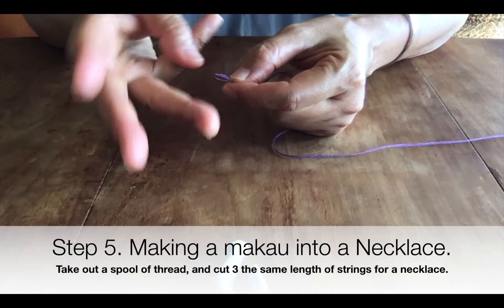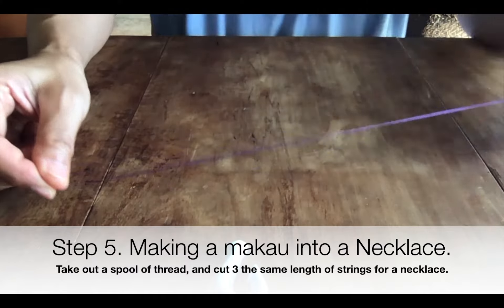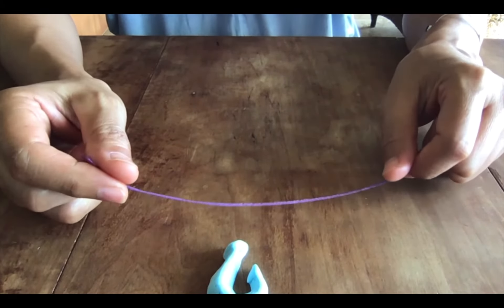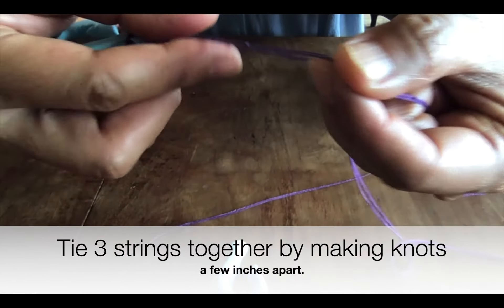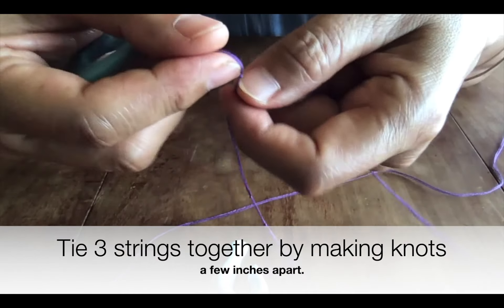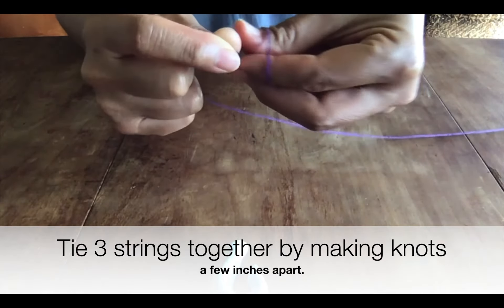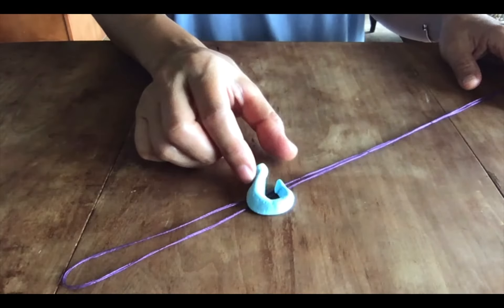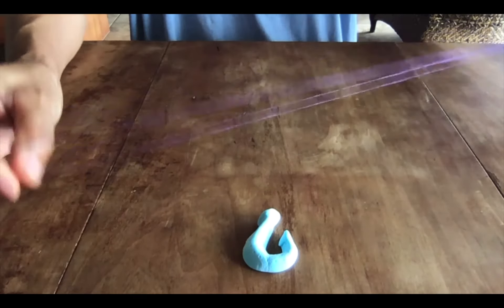Triple up the string — that means you make three pieces the same length as the one you just cut — to make it a little thicker. Then make a small knot to hold the three strings together, just a single knot. Now you've got the string ready to tie onto the necklace.